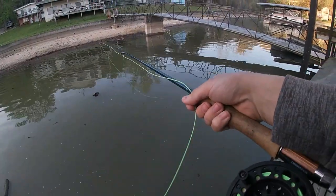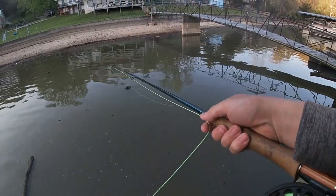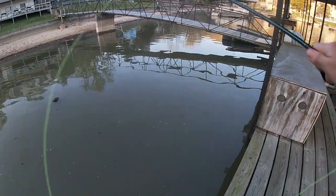I'm just doing this — just strip, strip, strip, strip, real light. And then occasionally I'll just go really big pulls. I keep getting hit.